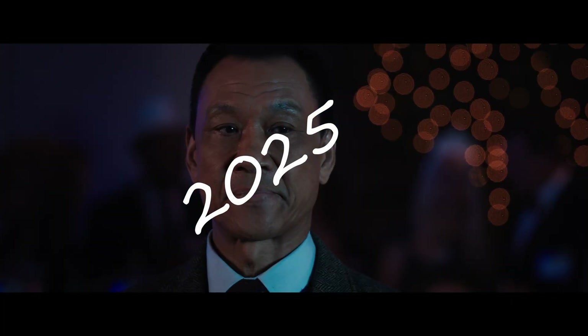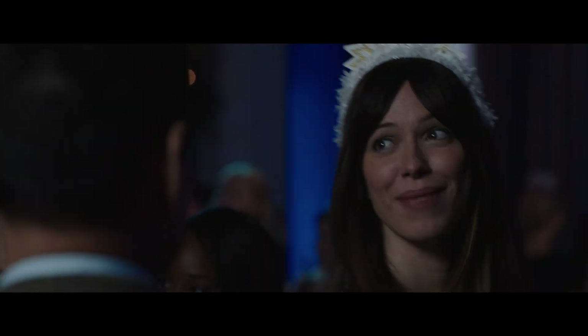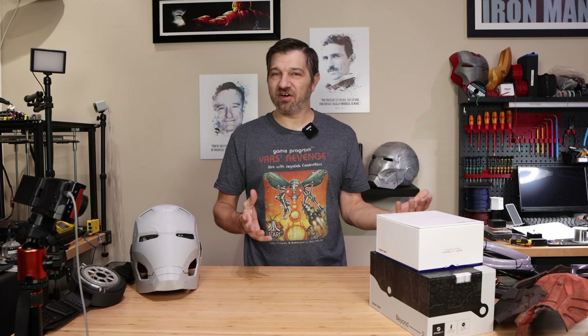Hello and welcome to 2026 on Kersey Fabrications. I wanted to do a quick video here at the beginning of the year, kind of talk about what I've been working on a bit, and give you at least my rough sketch of what I hope to accomplish in 2026 on this channel.